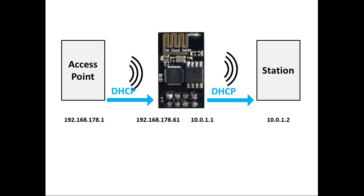When the connections are set up, the stations are configured via the DHCP protocol. So the ESP as a station of the external access point gets the IP address 192.168.178.61, and the connected station to the soft AP of the ESP receives the IP 10.0.1.2.